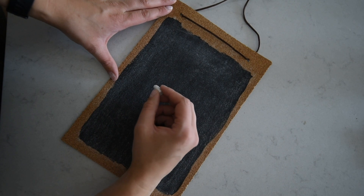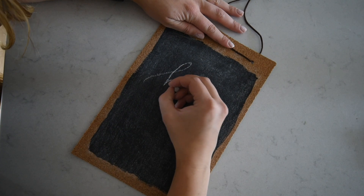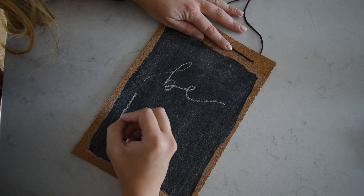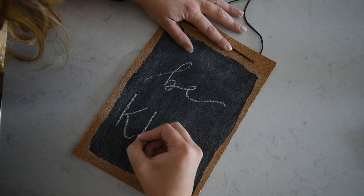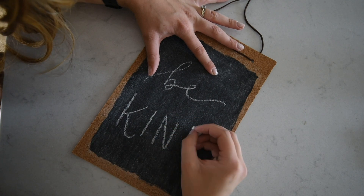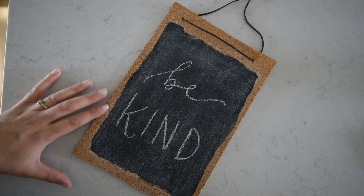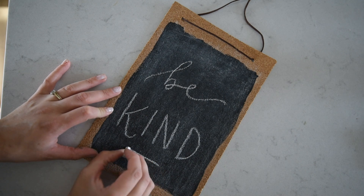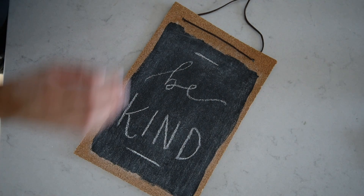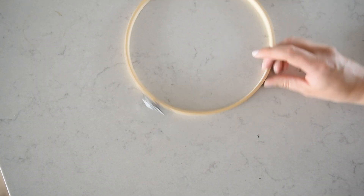Then it is good to prepare your chalkboard. Anytime you use chalk paint or buy a new chalkboard, this is really great to do: you take a piece of chalk and rub it on its side all over the chalkboard - I do up and down and then across - and then you wipe that all off. The chalk gets into all the pores of the chalkboard so when you write on it, it will erase easier and you won't be left with those shadows the same way you would if you wrote on a brand new chalkboard without doing this process. Since I wanted it to be fall, I wrote 'fall is in the air.'